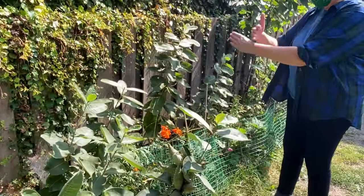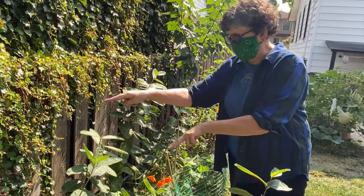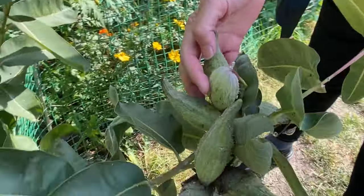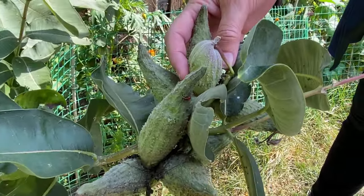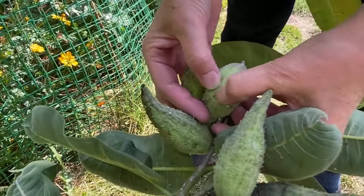You kind of identify it sort of crosswise — the plants grow two leaf, two leaf, two leaf. And also, you identify it by the seed pods in the fall. I'm going to check the seed pods.